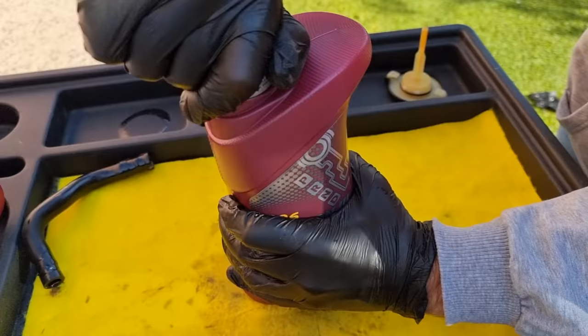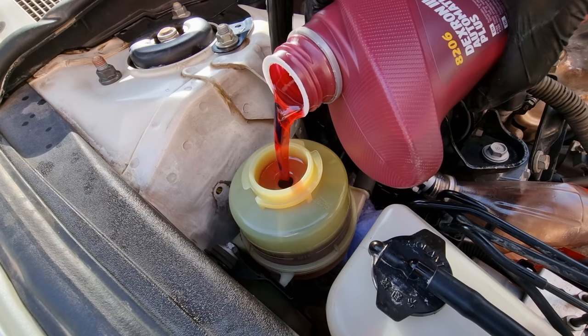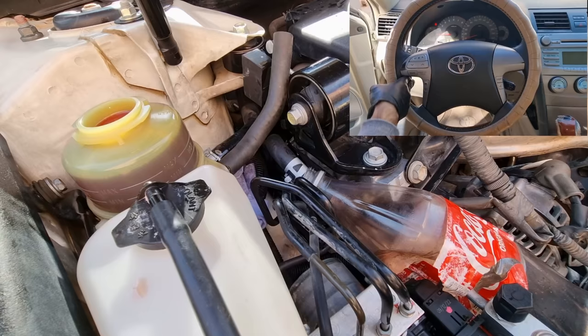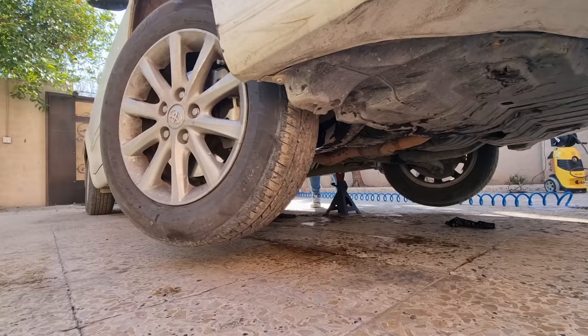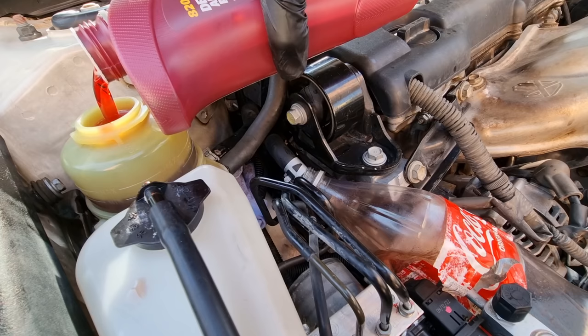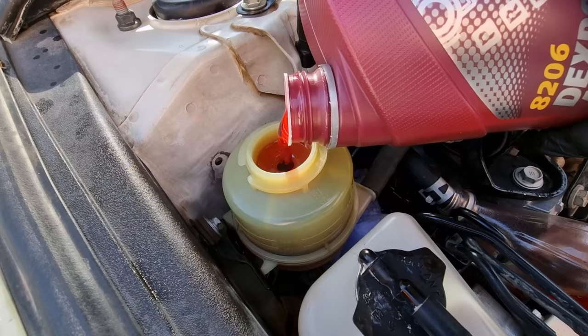Fill the reservoir with the new fluid. If you don't know what type of fluid you need, check the cap or the manual. With the engine off, steer the wheel lock to lock until you see new fluid coming out from the return line. Keep filling the reservoir with new fluid — don't let it suck air. I keep filling and steering lock to lock until new fluid came out. It took about a bottle and a half — about one and a half liters.